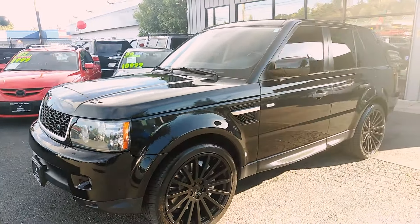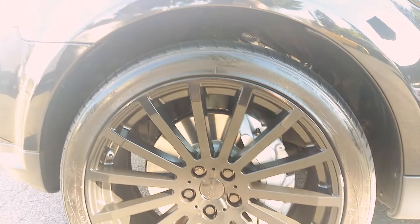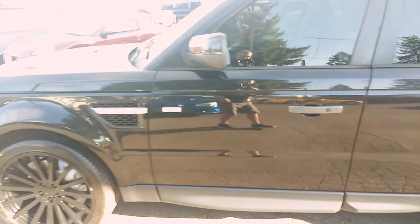As you can see, no major dents. We'll have a look at the inside features in a moment including the condition of the leather and whatnot. The tires look awesome.